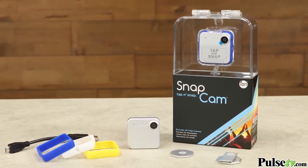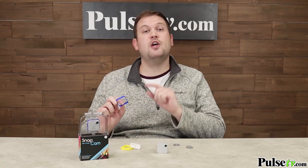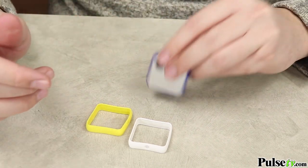Now, I did mention that this is an action cam — it's quite durable. It's splash-resistant, so you don't have to worry about wearing it out in the rain. And it comes with three different colors of guards, which are worn around the edge of the SnapCam so that it protects it from falling damage.